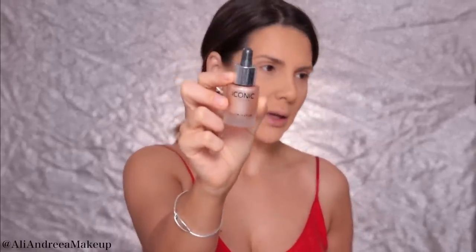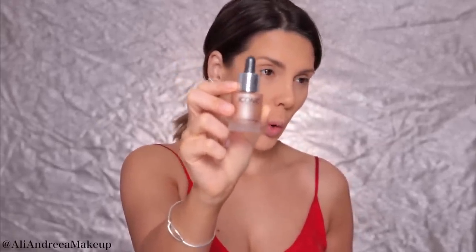I'm going to apply some glow using this iconic illuminator in the color Original — this is so powerful, no joke. I'll take it with my beauty blender and apply it on the highest points of my face. Oh my god, this looks so beautiful and so natural. I love liquid highlighters — I find them to be more realistic, as if the skin is really glowing.